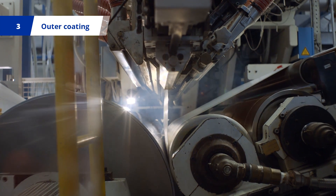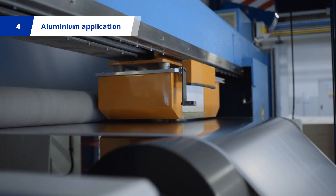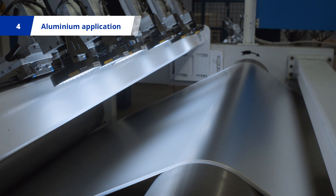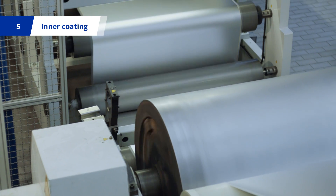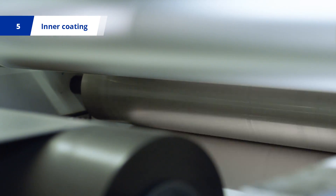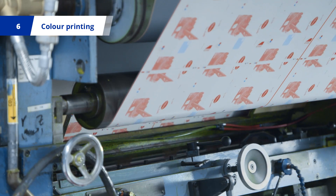The paperboard is then coated with an outer layer of high-quality polyethylene. And for most of SIG's structures, a very thin layer of aluminium is applied. Next, the paperboard is coated with inner layers of polyethylene, before the laminated material is passed through up to six colour printing units.